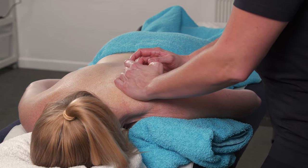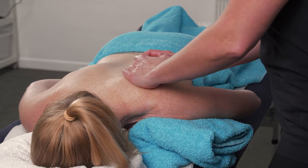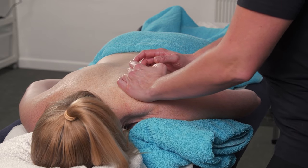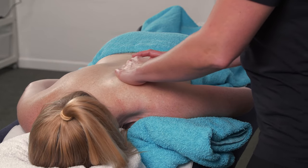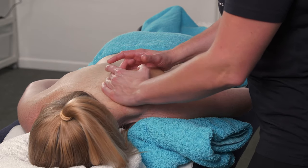Just checking in with your client that it's not too sore. They'll often give you feedback quite straight away with this one as it can feel quite intense. Does that feel okay? Yeah, a good stretch.